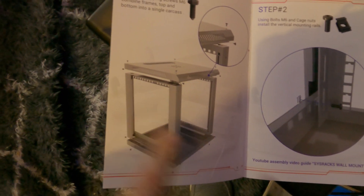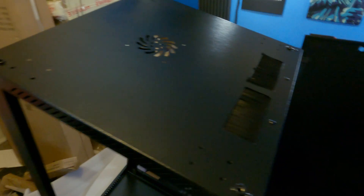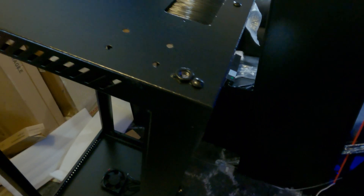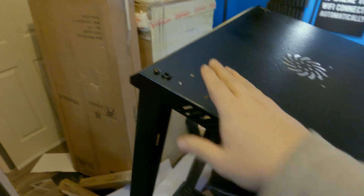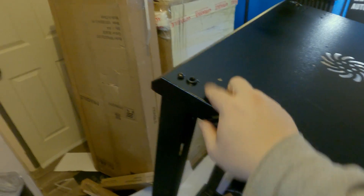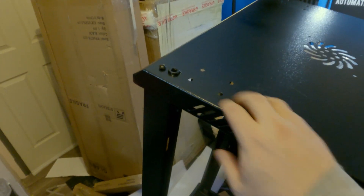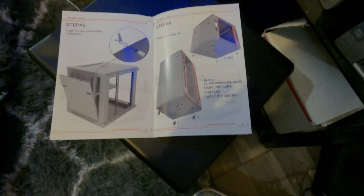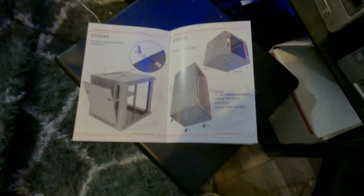Step one is getting the two side panels, top and bottom put together — and that's been accomplished. The top and bottom was a dream to put together. I had one little mishap where a hole wasn't quite lined up, but everything else was flawless. While it's upside down I'm going to skip ahead to step six and put on the feet and wheels now, since it comes with both.